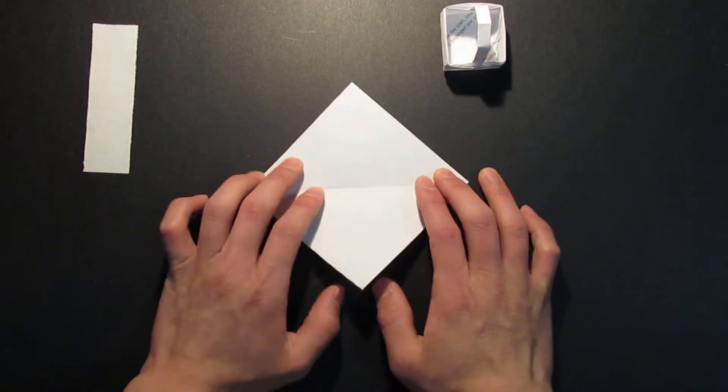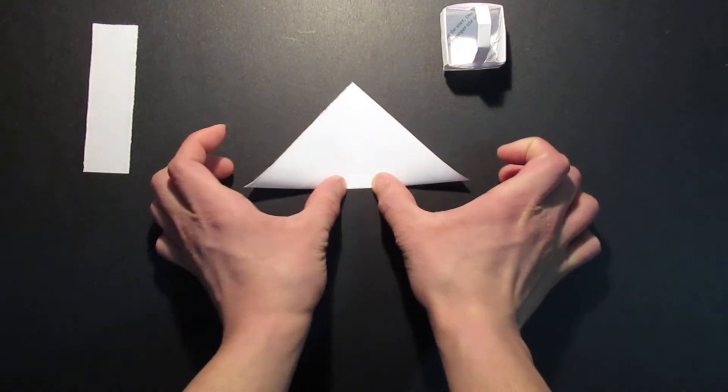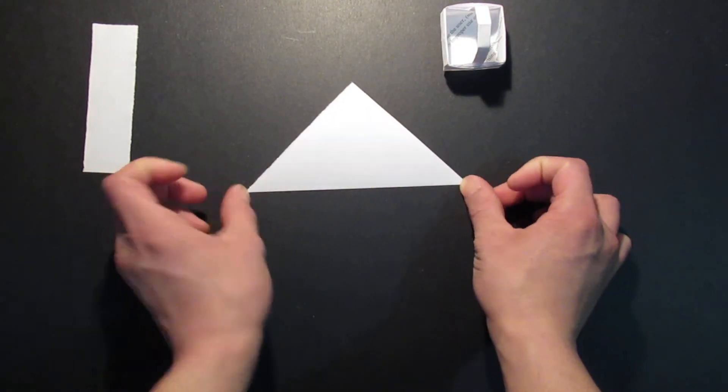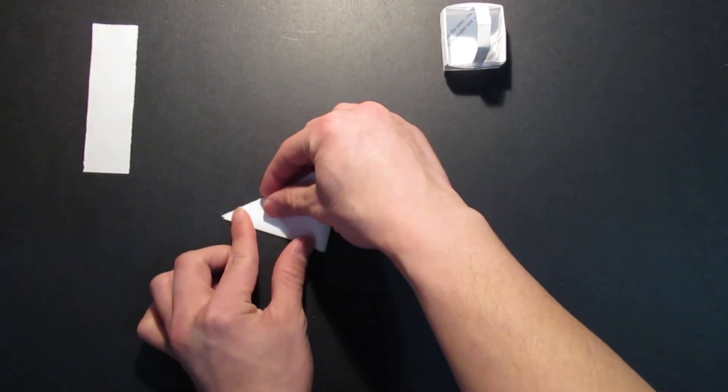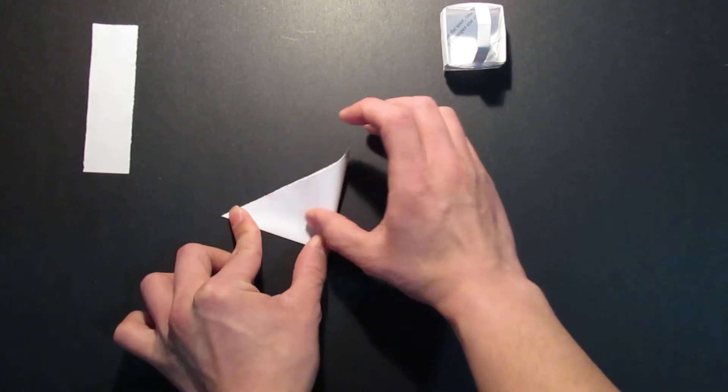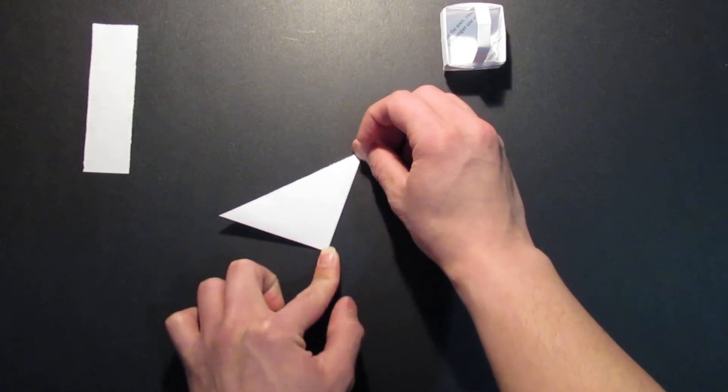And now you want to fold it in half like that, and you want to fold it in half again like so.